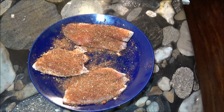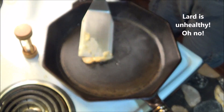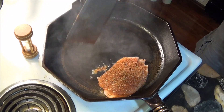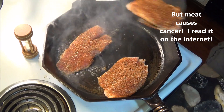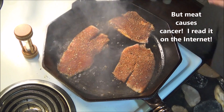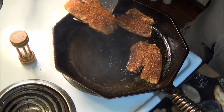Once the fish is coated with spices, we simply heat up some oil in our hot cast iron pan. In this case, we're using lard. Once it's all hot and smoking, we simply place the fish fillets into the oil and fry them for three minutes on each side. You don't have to move the fish as it fries. Just let it rest as it cooks. This is what will blacken the crust and give it the flavor we want.